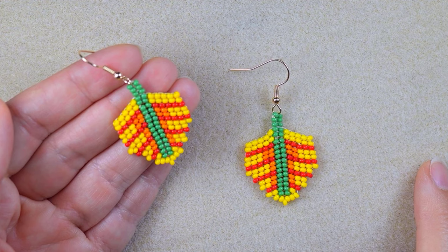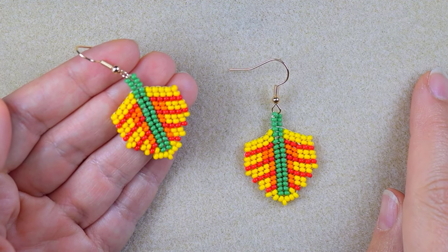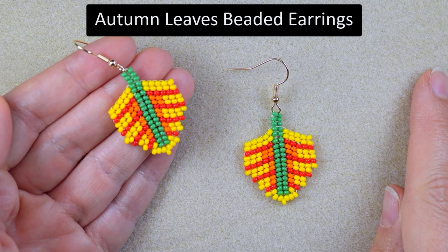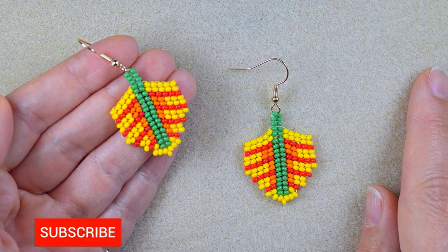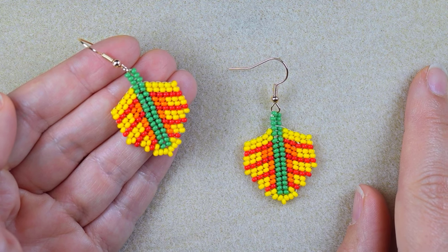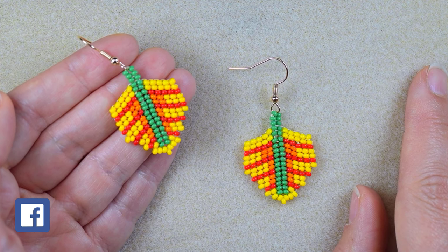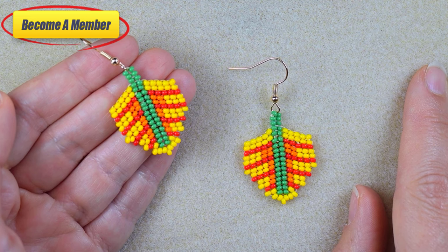Hi there, I'm Teddy from Bijuteo Beading and I'm going to be showing you today in easy steps how to make this herringbone peyote fall leaves seed beads earrings. Remember to subscribe with the bell if you still haven't, also like, share and comment — in this way you give me signals to continue with my work. Check description for a Facebook page where you could share your beautiful designs done following my tutorials.